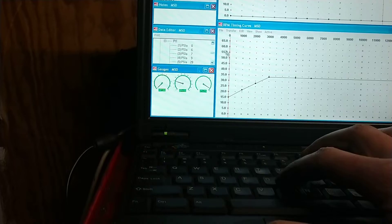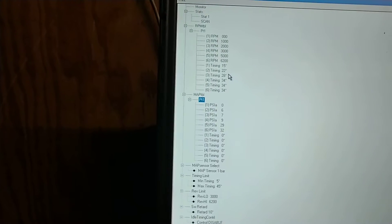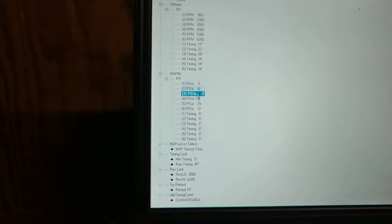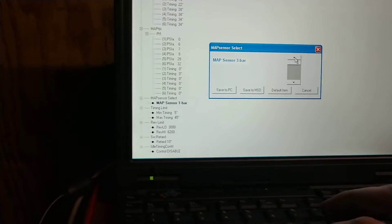Other things too — the data editor, this is an important one. It tells you and lets you make some adjustments in terms of timing degrees. You don't have to do connect the dots; you can input your stuff here too. You can make your adjustments through here. Other things that are important: your MAP sensor setting — whatever MAP sensor you're running, whether it's a 2-bar or 3-bar. I can't remember if I'm running a 1-bar, 2-bar, or 3-bar — I'm thinking a 2-bar. I set it as 3-bar, that's alright.